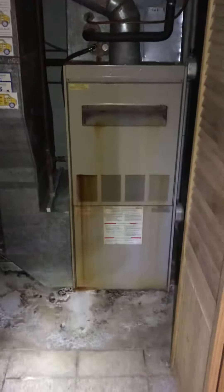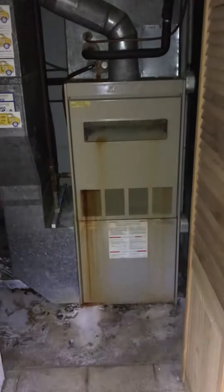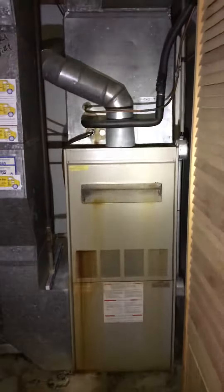We're at Teresa's in the basement looking at a furnace and AC replacement. It's a draft vent furnace, 48 inches tall. You can see the coil tucking underneath, and there's a plenum where the supply trunks are going each way.